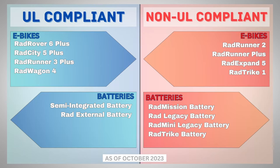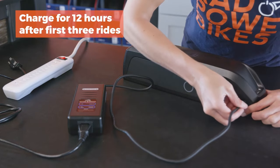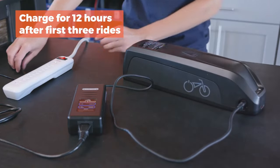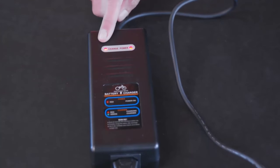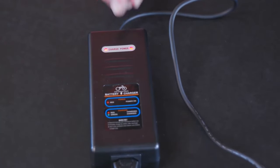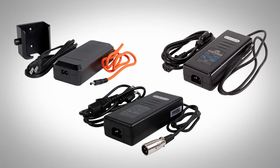Just to recap, according to Rad's article, half of the bikes that Rad sells aren't UL compliant, and neither are most of their batteries. This announcement also leaves out any mention of the battery chargers they offer. However, it seems that the UL 2849 e-bike certification would also cover the e-bike's charging systems, so presumably chargers are covered under that. Over the years, Rad has had three different versions of their battery chargers, but none of them are specifically mentioned.